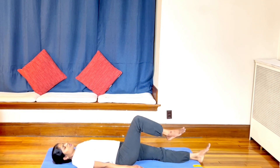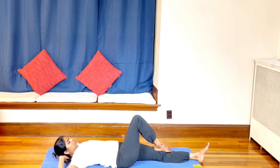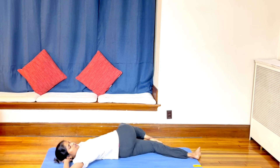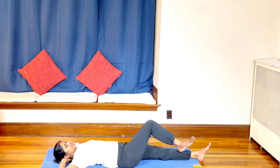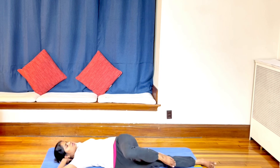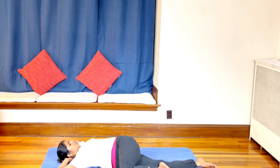Slowly stretch the left leg out. Interlock your fingers and keep them under the head. Slowly bring the right foot onto the left knee, bring the right knee towards the left side. Both shoulders touching the floor — hold for five, four, three, two, one — then come back to center.